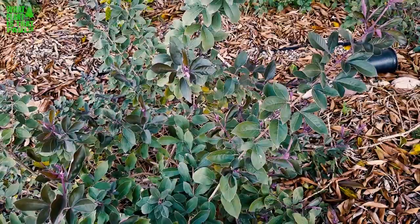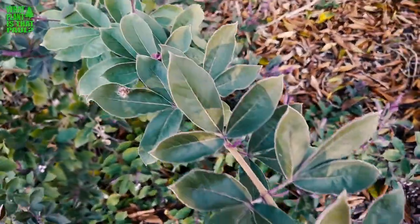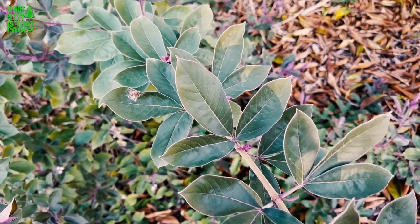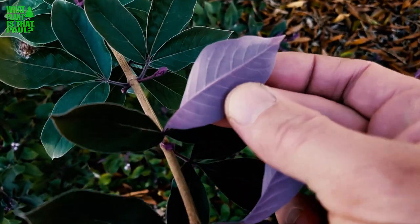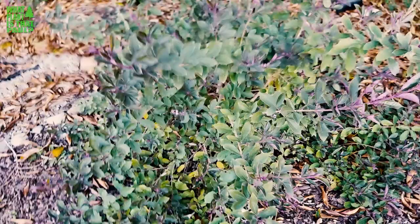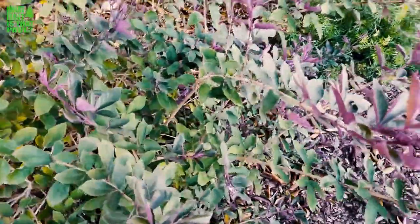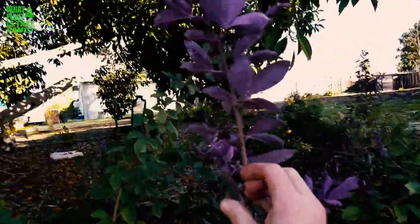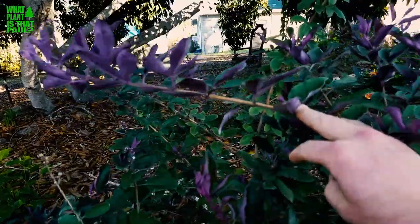The cool thing about this plant is its leaves. On one side it's a nice lush green, but flip it over and you get this amazing purple color. Depending on where you look at this plant it kind of changes color — from one angle it looks green, from another it's straight purple. It adds a lot of unique color to your yard.